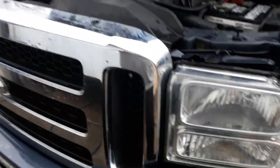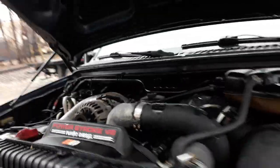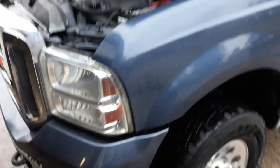This is the 2005 6.0. My dad made a video on his channel trying to start it, but there's one junk battery and one good battery and it didn't start. My dad's currently washing it right now, but it has 254,000 miles on it.